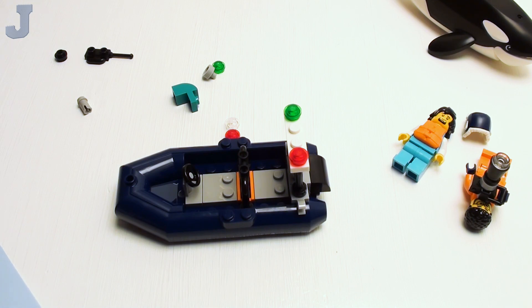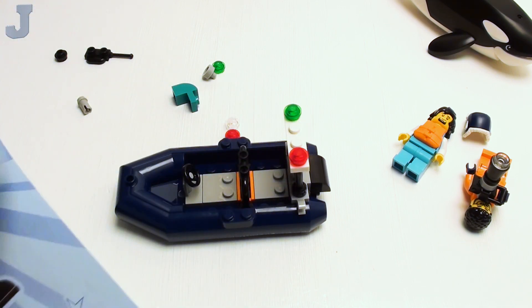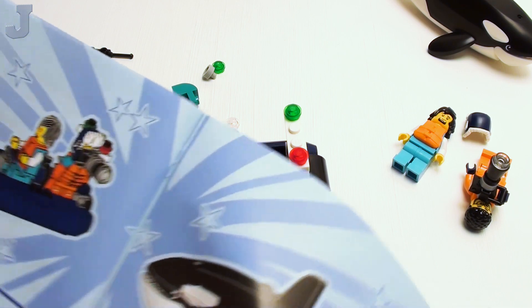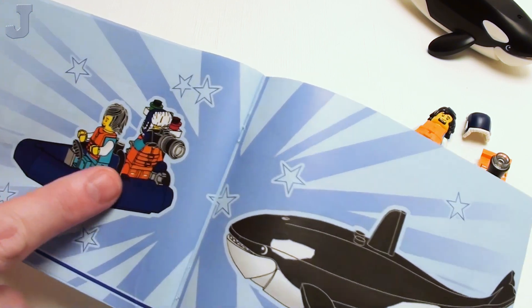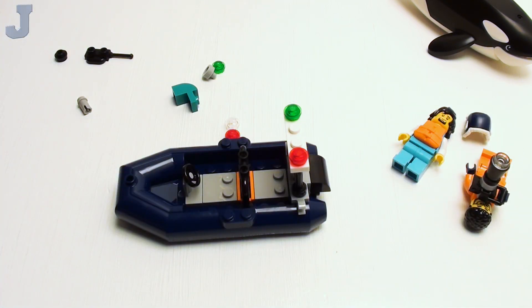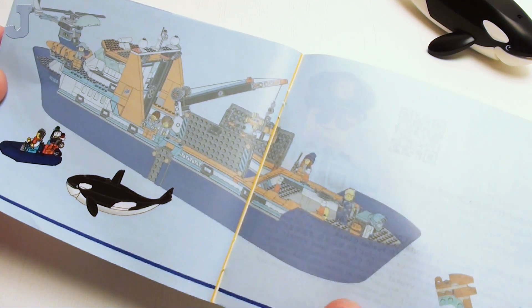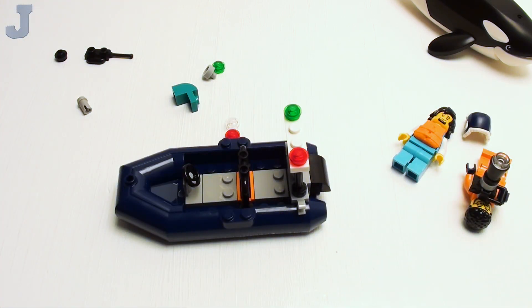Now here's the deal — I'm not putting the minifigures in here yet because I don't know how I'm going to do it. He's the driver with the little wheel, and he's taking a picture of that big whale. I don't really do a whole lot of sea stuff yet because I don't have a place for it. That's it for manual one — that's not too bad.